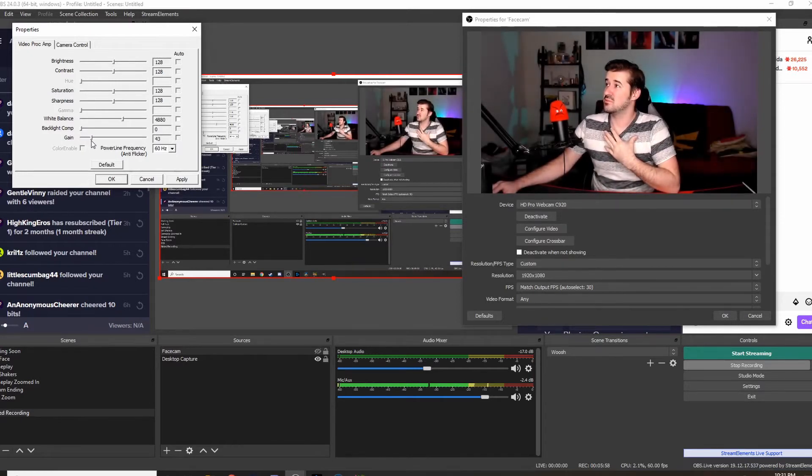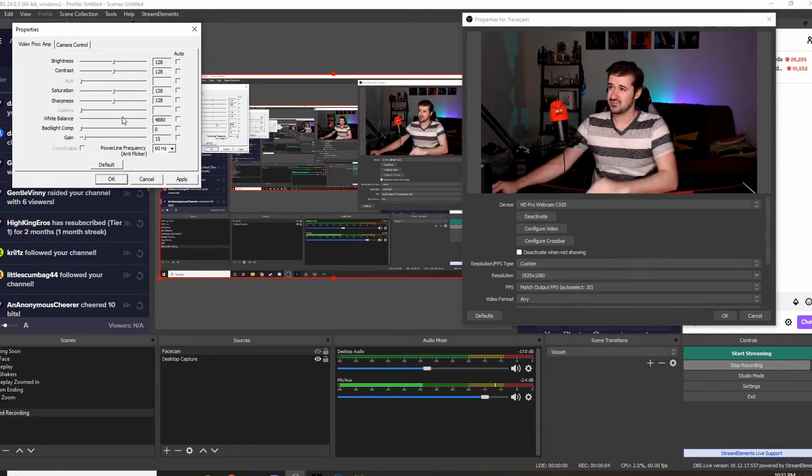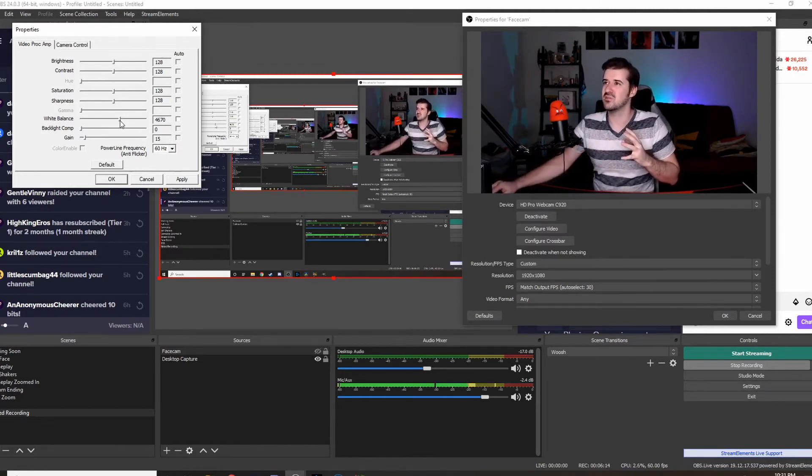I want to avoid my face being shiny, anything being oversaturated, or too much noise coming through. Then I start playing with white balance. See how this looks kind of dull and a little blue? You want to avoid that. But you also want to avoid looking overly orange — like a Donald Trump type with really orange skin. You want just enough skin color that it looks like you haven't been hiding from the sun all year. Play with these settings and come up with what works best for you.